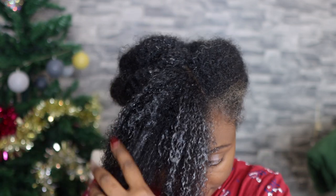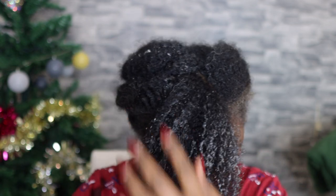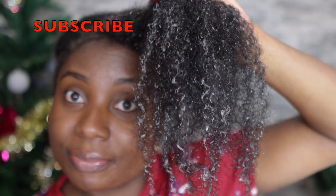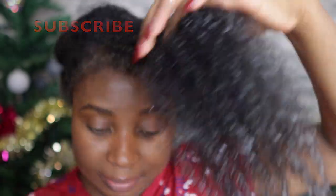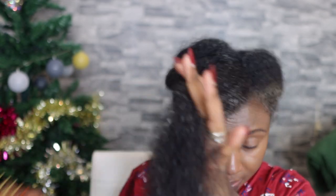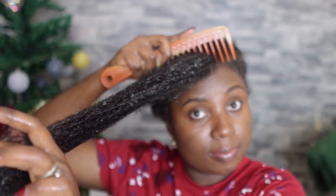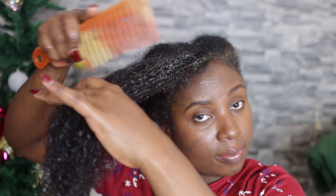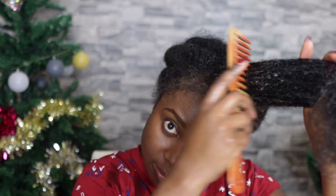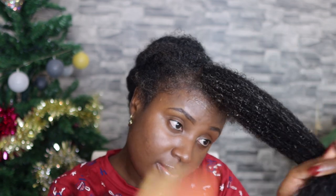I'm not applying it directly to my scalp because I don't want buildup — my scalp is quite clean and I'm not planning to wash my hair anytime soon, so I'm applying it as low to my roots as possible. I'm using a wide-tooth comb to detangle, and my hair felt super soft and very easy to detangle — really, really loved it, and it was quite shiny as well. After detangling, I'm just going to twist and then move on to the next section and repeat.